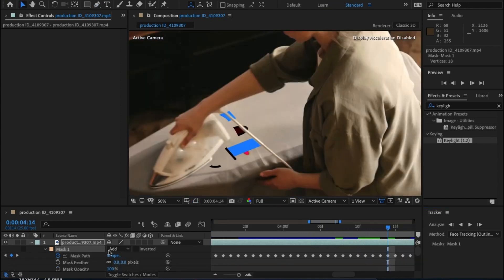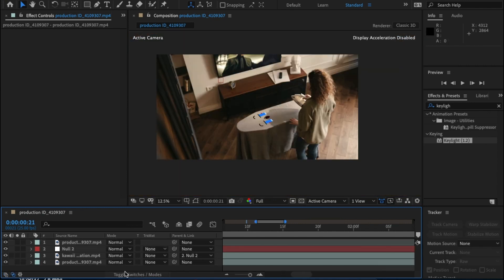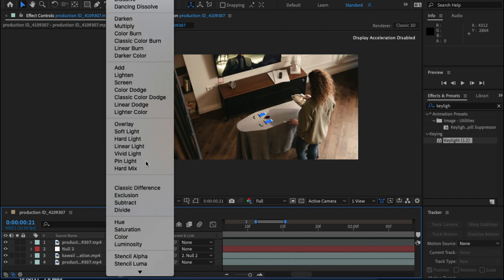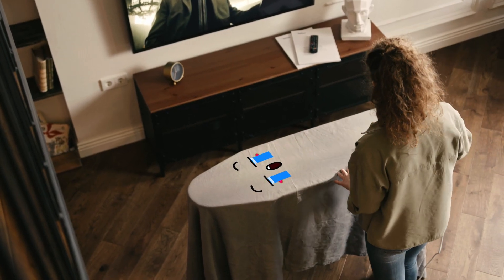Once done you can see that the mask works. I'm just going to feather the mask out a little — around 25 — it'll be different for you, but have a play. The only thing left to do is change the mode of the green screen footage to Overlay. This will take up the properties of the fabric. Yes guys, it is really that simple. Eminem makes it look amazing but it takes two seconds. And that's it — you're done.